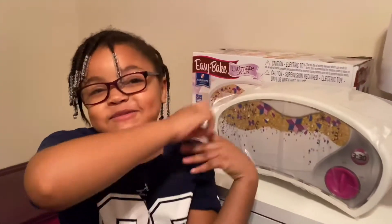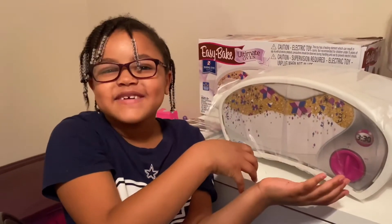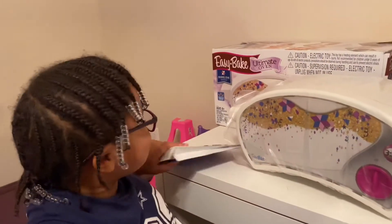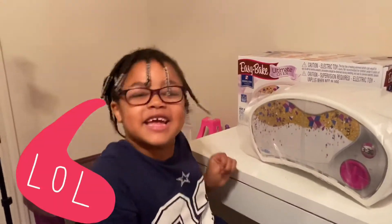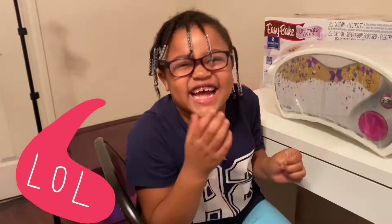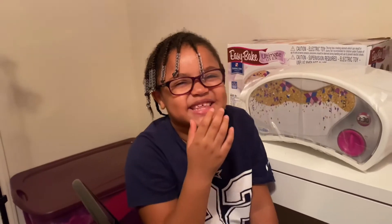Hi guys, I'm Brooklyn Belle Watkins, and I'm going to introduce you to my Easy Bake Oven. And now we're going to bake these cookies, but first we got to look at... Well first we got to look at... Look at these things.